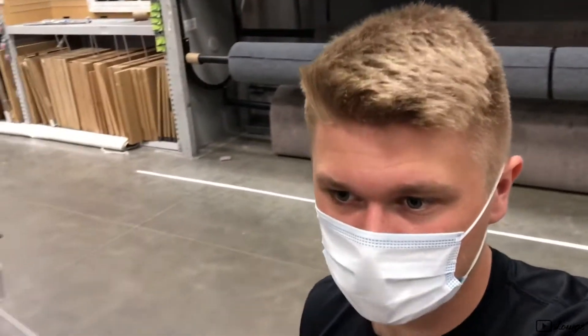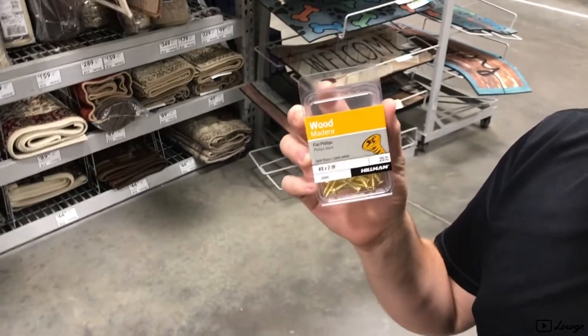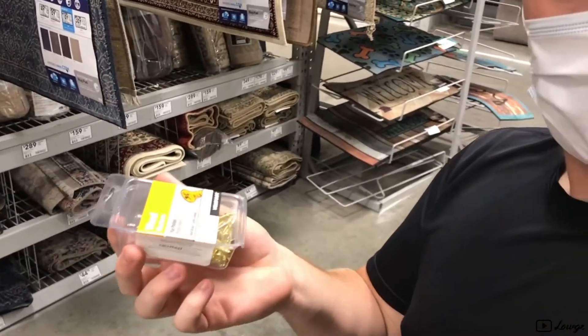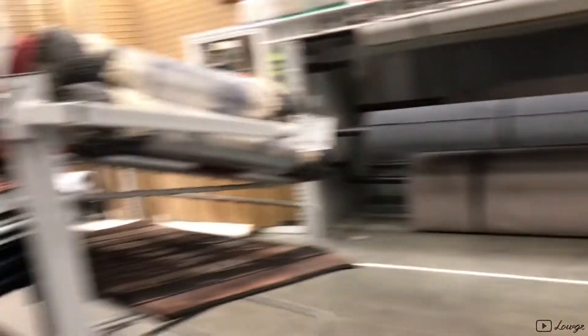We're at Lowe's right now, just picking up some materials — wearing a mask, it ain't safe. Just picked up these brass screws for the trunk, my subs and the compressors, so it's going to be really pretty. I'm back here about to decide on what I want to go with for the floor of the trunk.